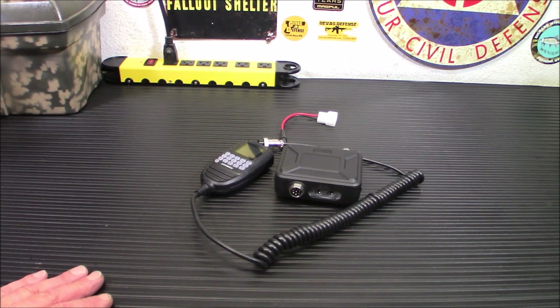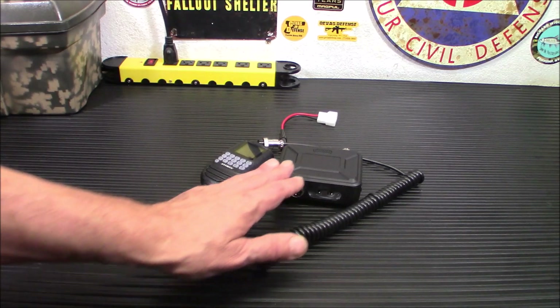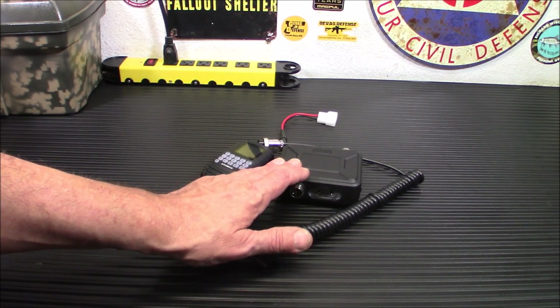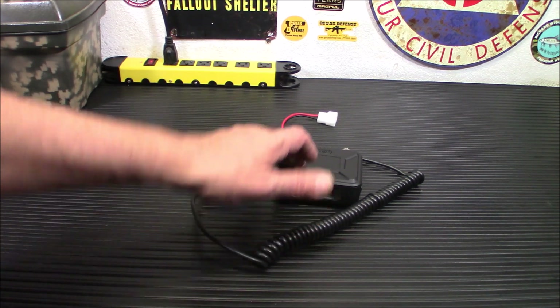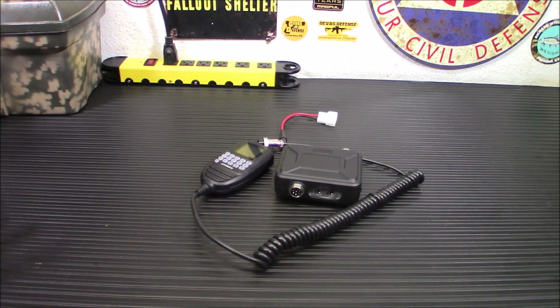I did program this with software, and that software is downloadable on their website. It is beyond simple. This radio won't work with Chirp, but trust me, if you know how to use Chirp, you will be able to use this software. It's very, very basic, honestly. And it does everything you need to do to get your frequencies in there. So there's no problems at all with the software.